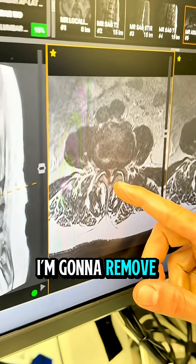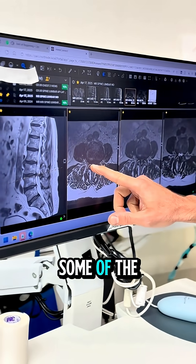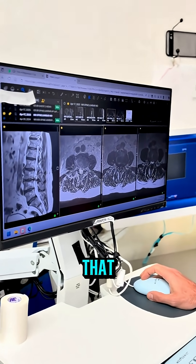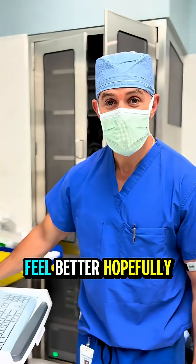I'm going in with a small tube, removing some of the bone right here, then taking the tube across and removing some of the bone on this side — just opening up space. So what looks narrow here will now look open like that, and then hopefully they'll feel better.